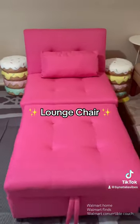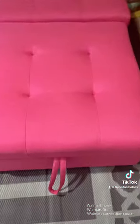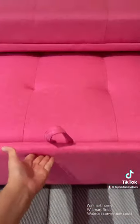You can also pull the backside back up and now you have yourself a lounge chair to like read or just relax. And then once you're done, you just put this thing back down, roll it back in, and that's it.